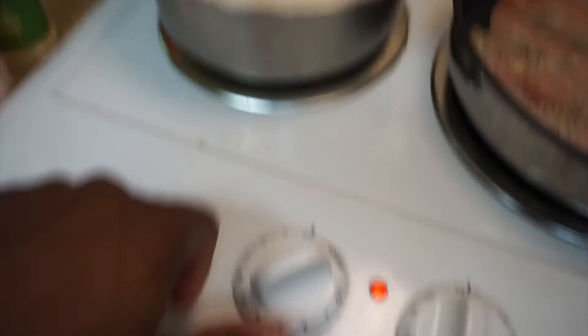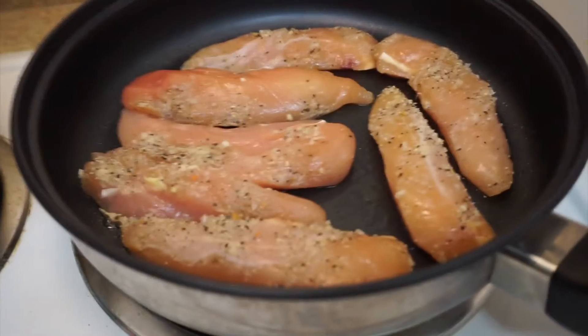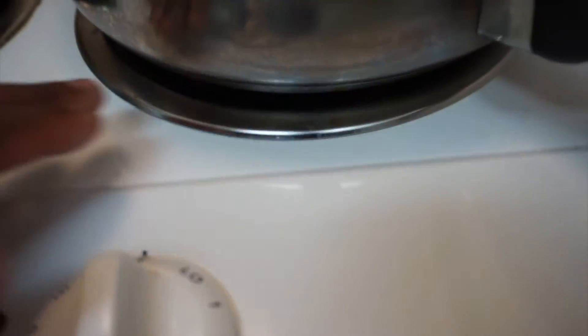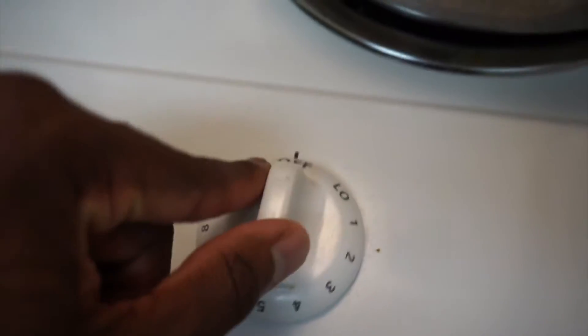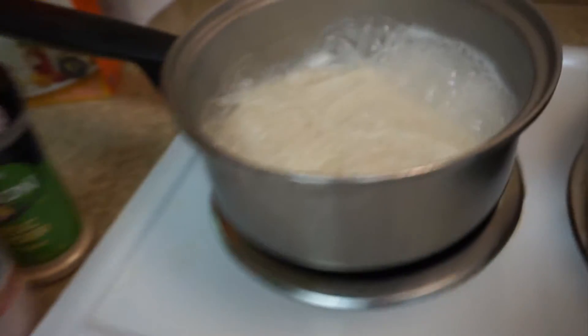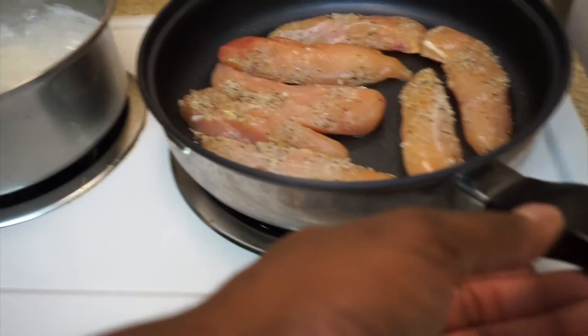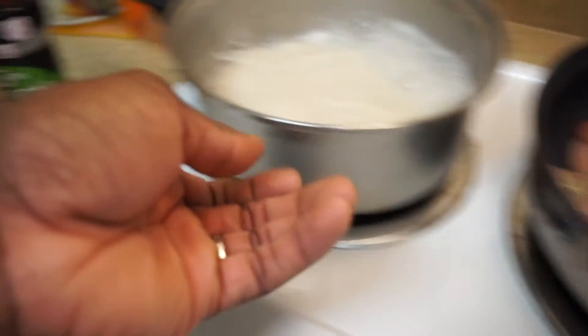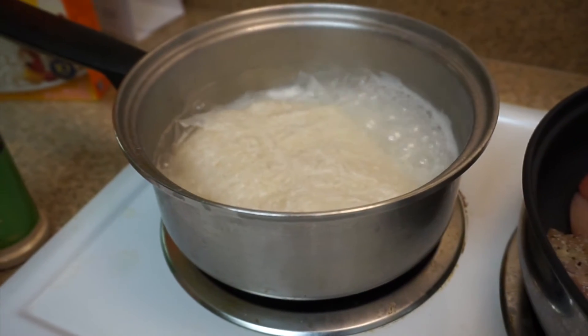The 10 minutes is complete, so we can now shut it off. We had to cut this off because the eye is not heating up — it's pretty broke. Now that the rice is done, we are going to shift the chicken. The whole skillet, we're going to shift it over to this eye. Let's remove the rice and go ahead and package it up.